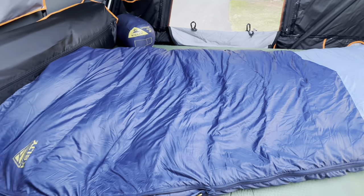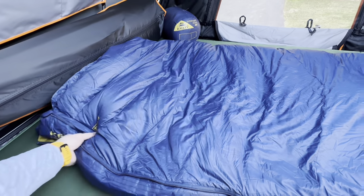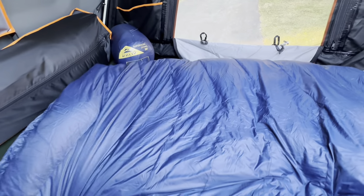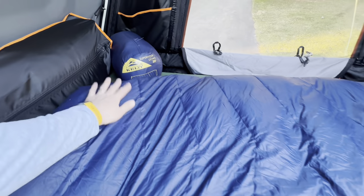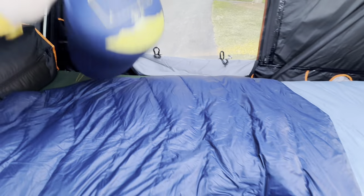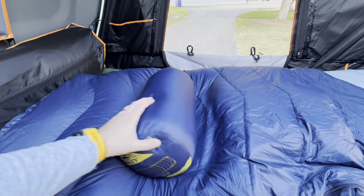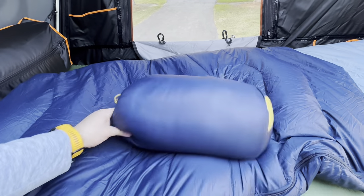It does widen up pretty good up here at the top. The camera angles don't really do it justice, but there's a lot of room in the sleeping bag, so definitely one that you can spread out in. Given that it's down, it does pack down pretty easy. Here's a second one that's folded up, and you can see just how small it is — all stuffed in there.